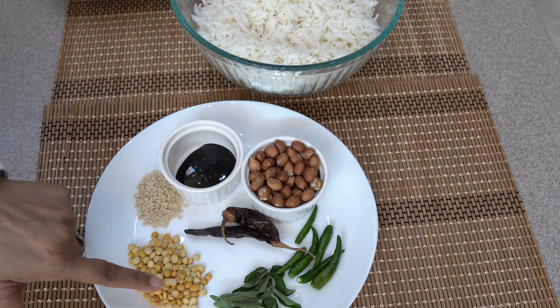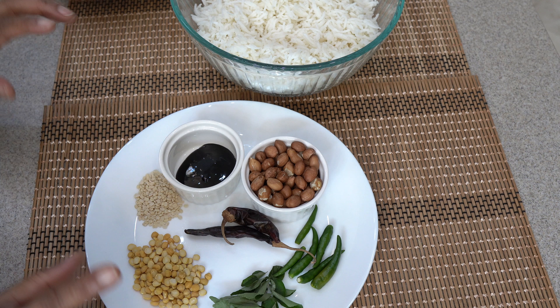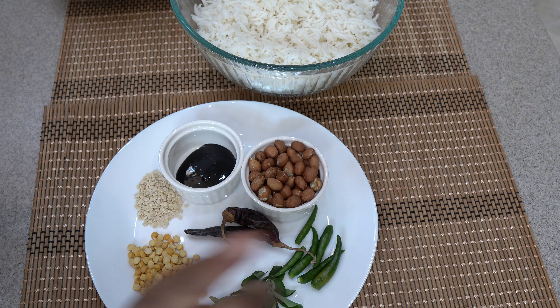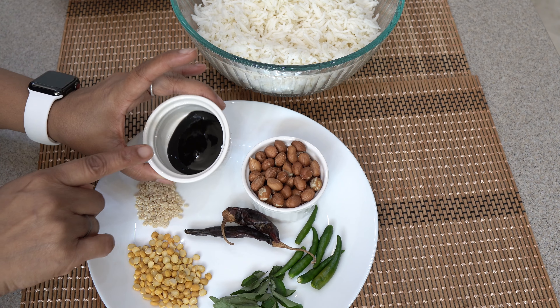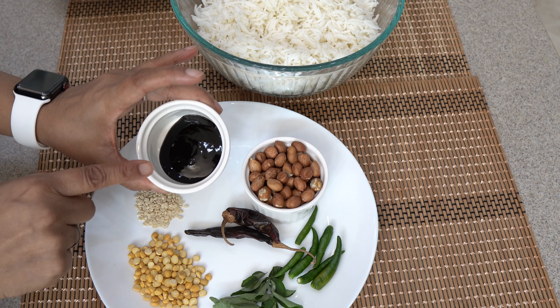I have some curry leaves. Here are one or two green chillies, we will make a slit in them. And here I have some peanuts (singh dana) and this is the tamarind paste — the main ingredient. I have a paste.